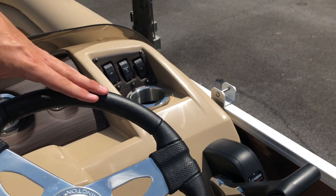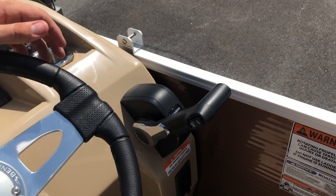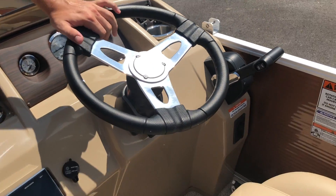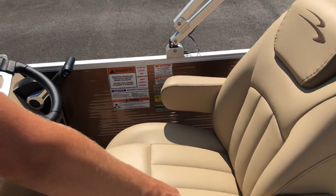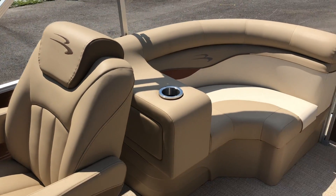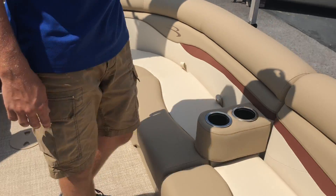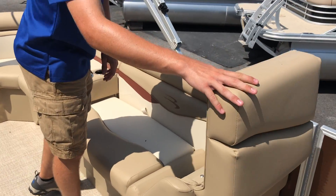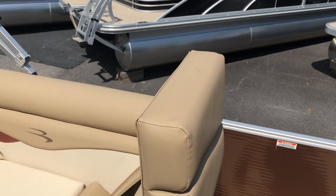On the right side, we have the side mounted controls for the Yamaha outboard. The steering wheel is a tilt steering wheel, which can be moved up and down with a lever on the bottom. Moving back to the left side of the boat again, we have a side recliner that opens up for storage, and the bench seating next to it does as well.